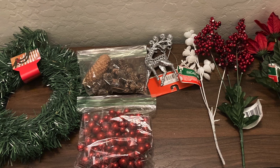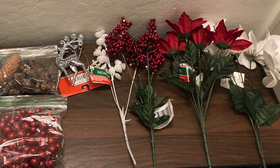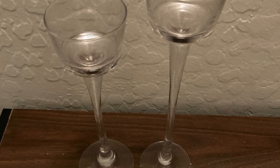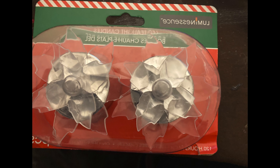Everything you see here I actually got from the Dollar Tree. They had some great florals this year for Christmas. The reindeer I'm going to be using came from the Dollar Tree and I spray painted it white. I also have these two little candle holders left over from my wedding, so I didn't pay for those. But these ones in the holiday section were just beautiful, so I grabbed a pair of those as well.